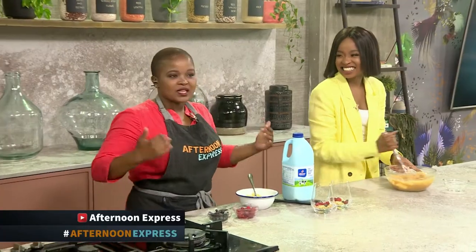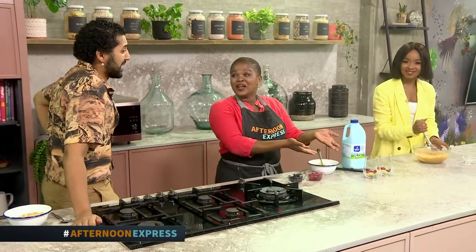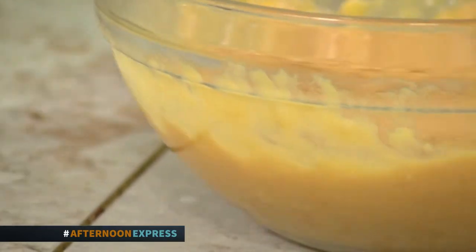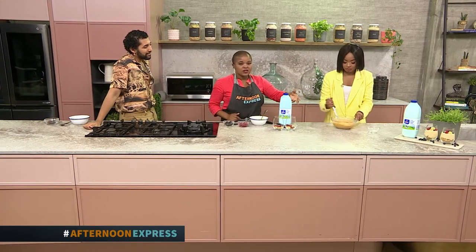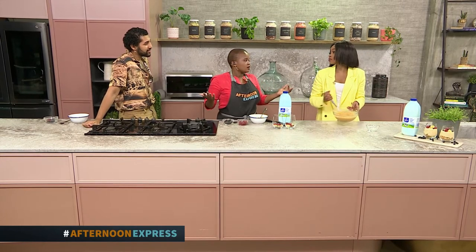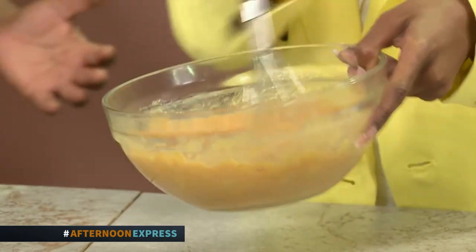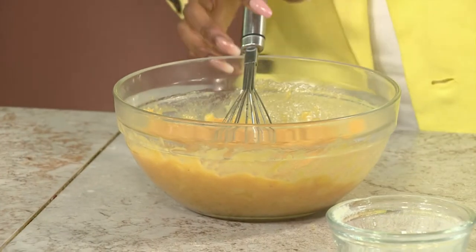Look at that presentation! Stunning. This is smelling amazing already — it smells like summer. You've got the pineapple in there as a perfect fresh element, the pudding is basically the star ingredient today, and we're using our Clover Fresh Milk which is like the president bringing us all together.